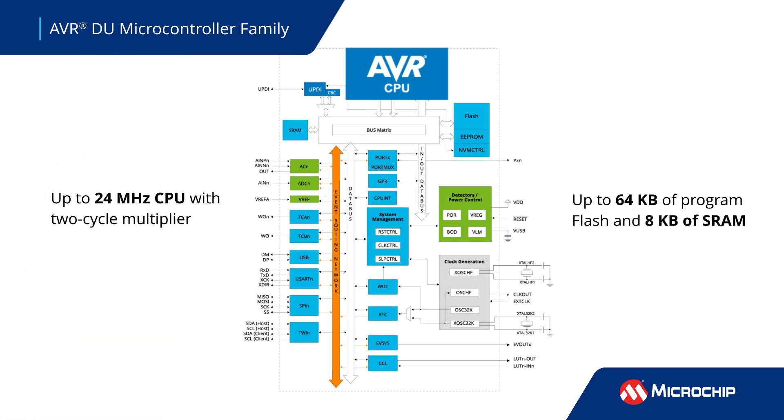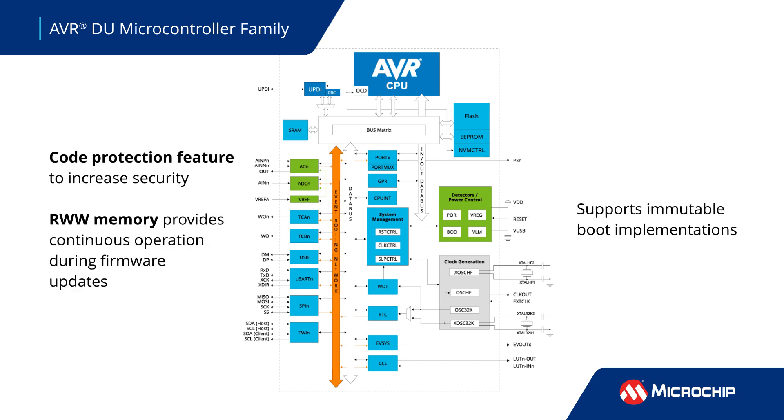The CPU operates with a core speed up to 24 MHz and has up to 64 kilobytes of flash memory and 8 kilobytes of static RAM. It offers code protection features for increased security, plus read-while-write memory that allows critical functions to continue running during firmware updates.